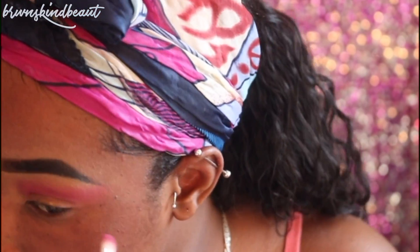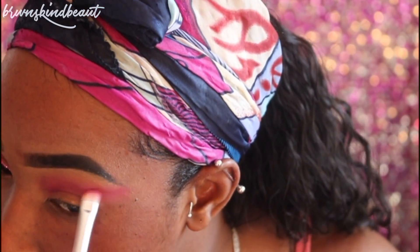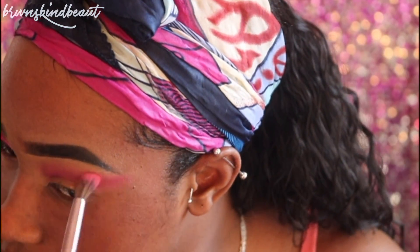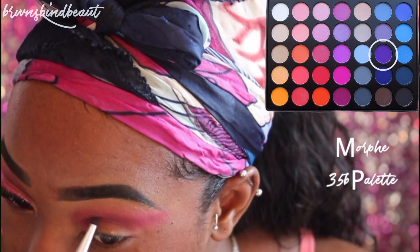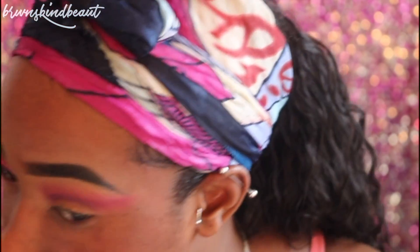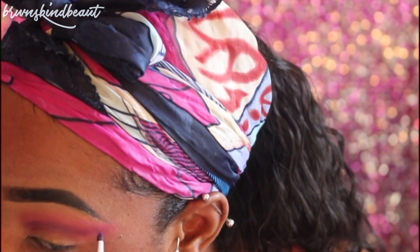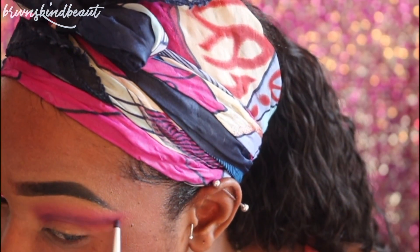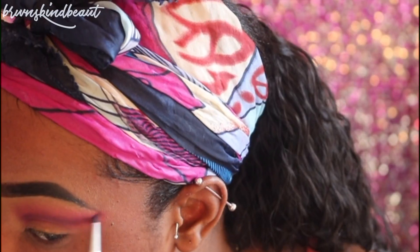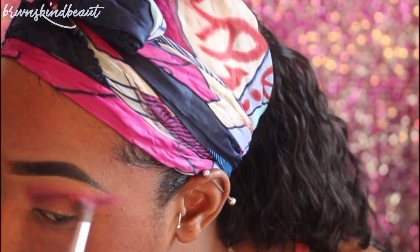Now taking this deeper color, I am carving out where I want my crease to be. Just like before, we're going to be going back and forth between the brushes to help blend out all those colors so there are no harsh lines. Taking this deep purple, we're going to intensify that crease cut even more. And blending, blending, and blending.